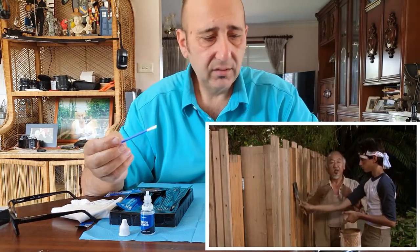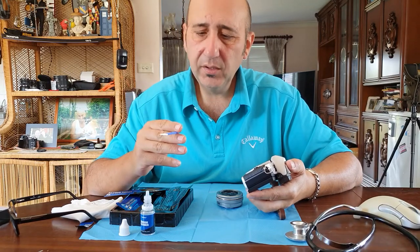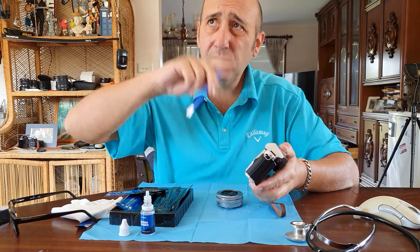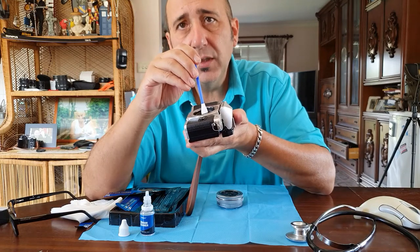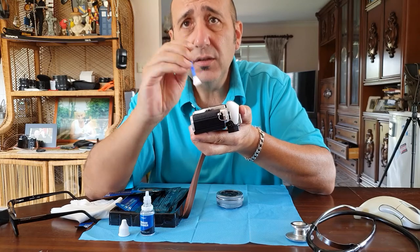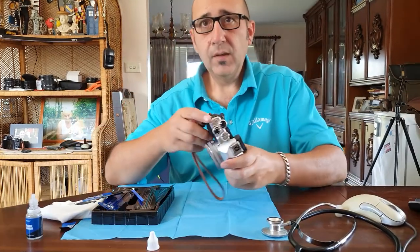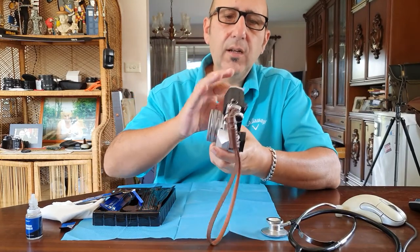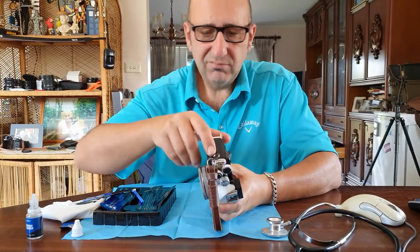I've read and been told it's pretty resilient — the sensor. I think it's got glass over the top of it. The swab isn't 100% the exact same size as the Micro Four Thirds sensor, so just be gentle and you'll figure it out. One thing — take the battery out. I read somewhere that it's something to do with the image stabilization.